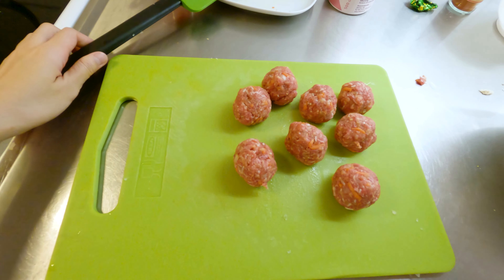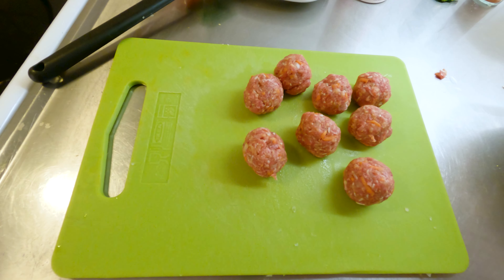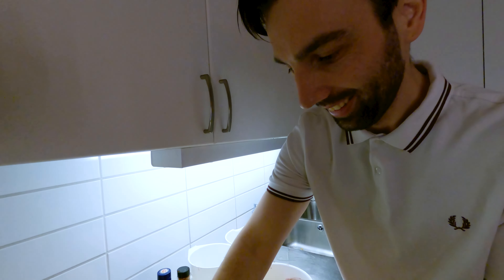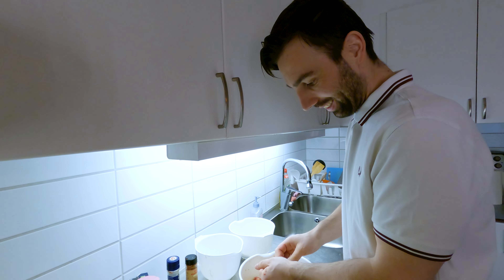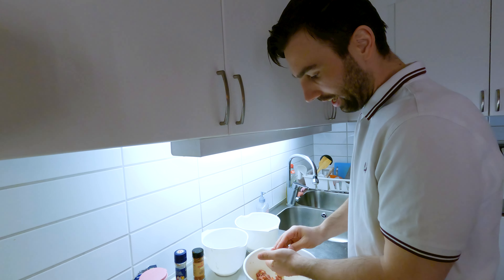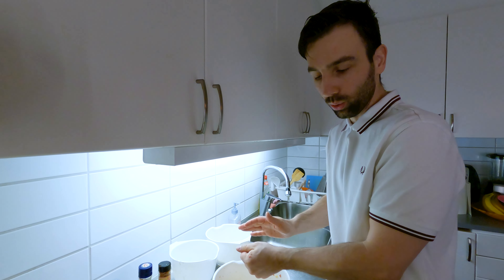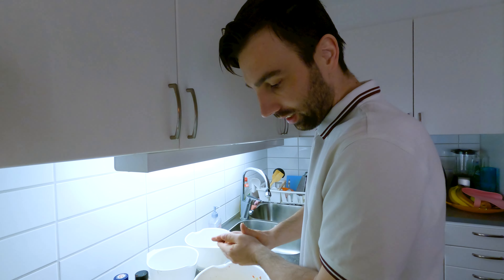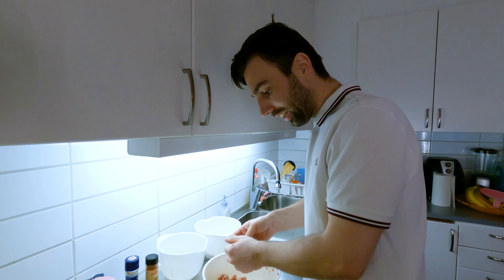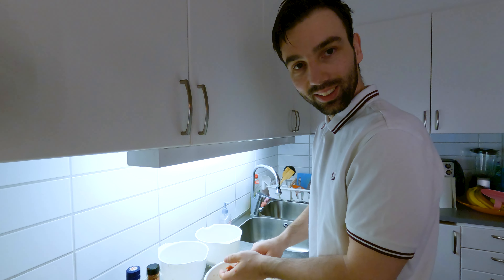You should have your husband or your wife — it depends who is making the food — to help you with this. Because when you do it together it's much better, it's faster, and it's much more fun. It's good if your husband helps you sometimes with food — if he likes to do it and if he can do it.